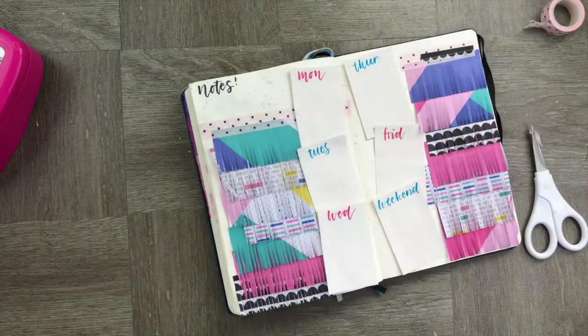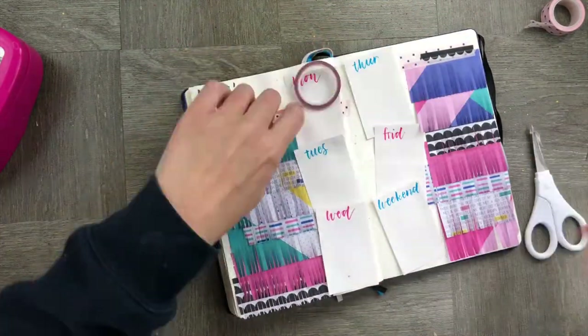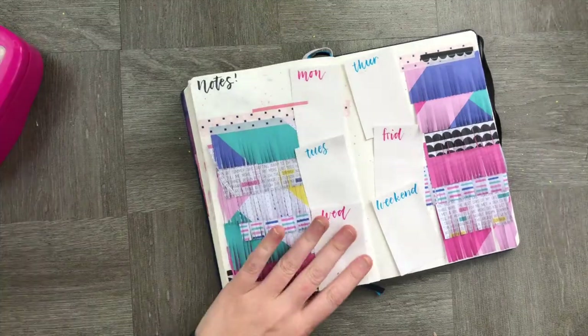Adding a couple of embellishments and a couple of pieces of washi tape to finish it off — and we are done! Super easy!